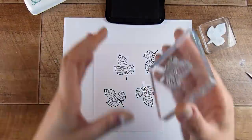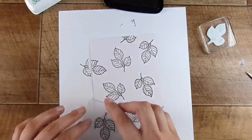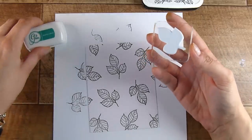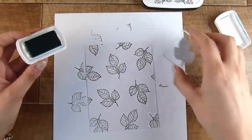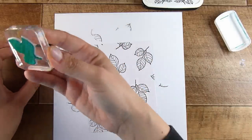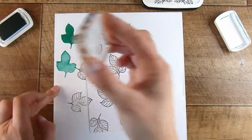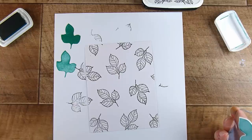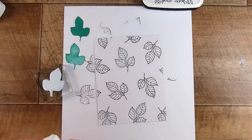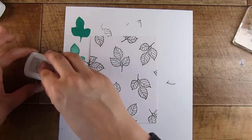I'm going to stamp down the original stamp all over, somewhat similar to the first version, so you can get a good comparison. I thought I'd do this in a blue-teal ink — this is a mini from Catherine Pooler. I stamped it out to make sure the foam is stamping beautifully with no big marks. I stamped a second generation to see if I liked that color as well, but I decided that wasn't the color I wanted, so I cleaned it off with a wet cloth.